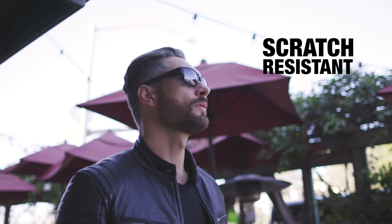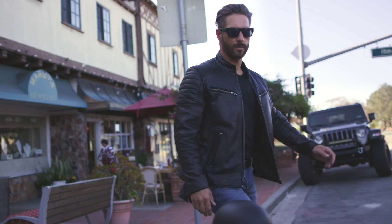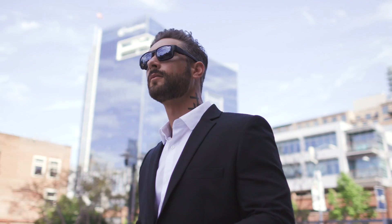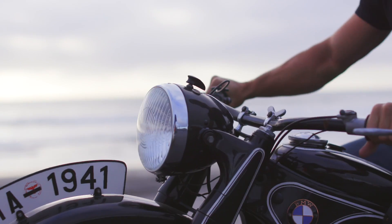Next, we made the lenses scratch-resistant, smudge-proof, and anti-reflective using an electron beam fusion process. Most sunglass brands merely apply coatings, but we prefer the high road.